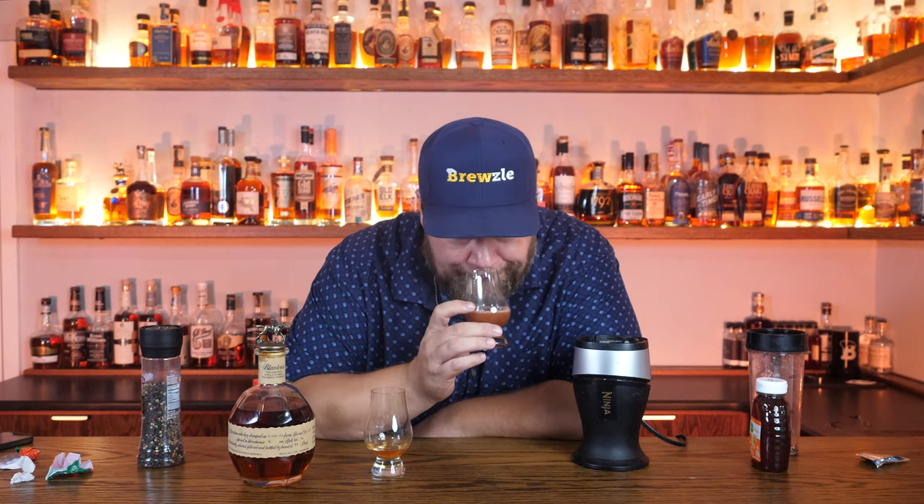Oh God, that smells like vomit. This might be the worst one yet. I'm going to save that till after. I get strawberry. How does it turn into strawberry vomit with what we put in it? It's got to be the white dog. Oh Lord have mercy. It tastes better than it smells, but it still does not taste good.